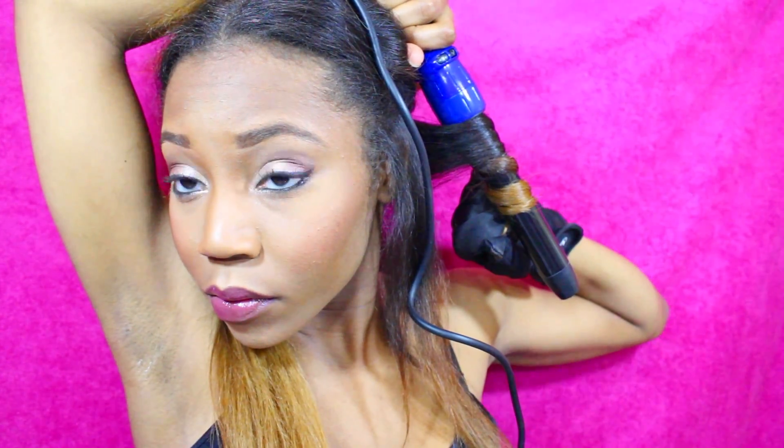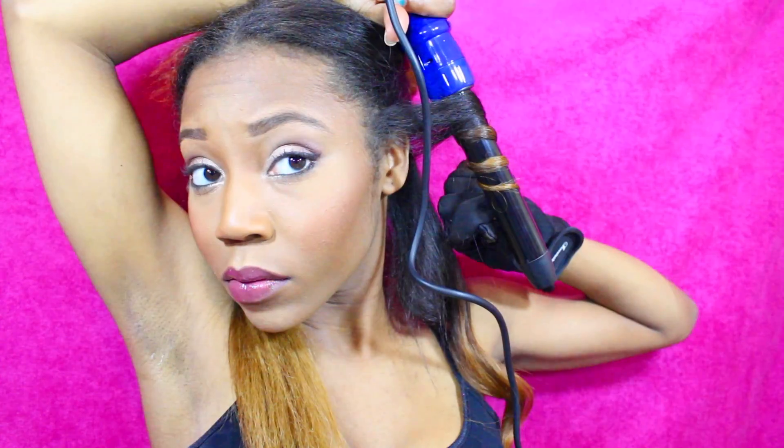Hold it for about 10 seconds — we're speeding this up — and once you release, you've got a beautiful curl. Just continue doing this around your entire head, then spray with some hairspray to hold that curl. Then take down the next section of hair and repeat.